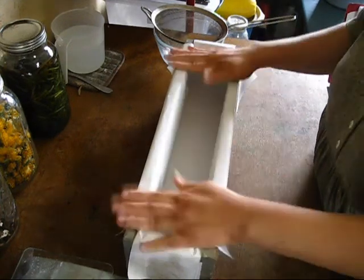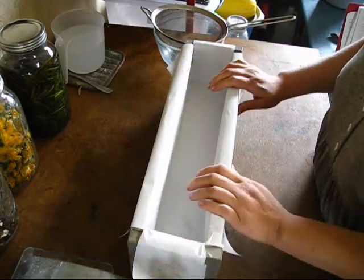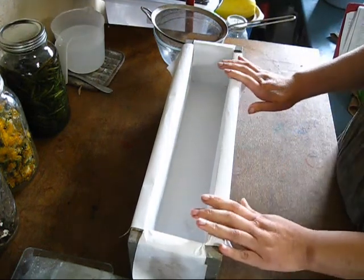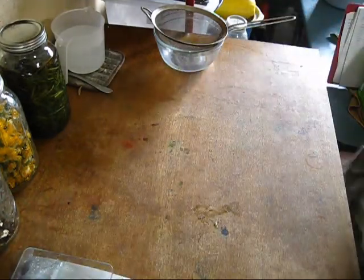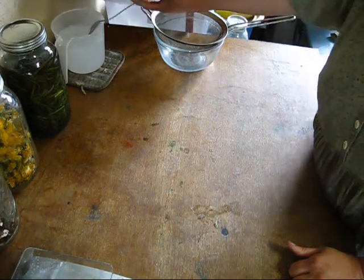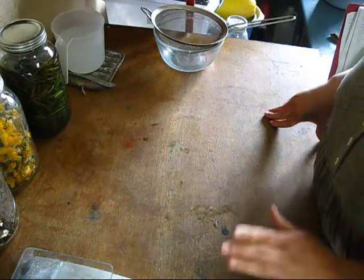I have my soap mold lined and ready to go. It's a mold my husband made for me from recycled lumber that I line with freezer paper. You can buy molds online but my husband made these for me. The freezer paper helps keep the soaps clean and come out of the molds really easily. My lye water is sitting over here cooling down — when you first mix lye water it gets really really hot, over 260 degrees, so it needs to sit until it's fully dissolved and cooled before we can make soap.